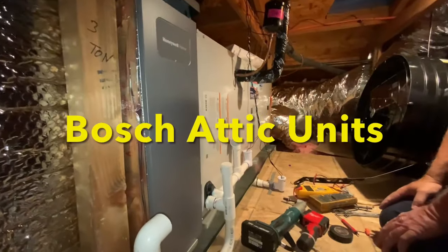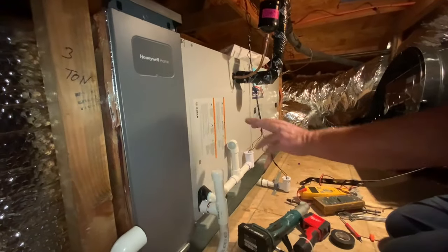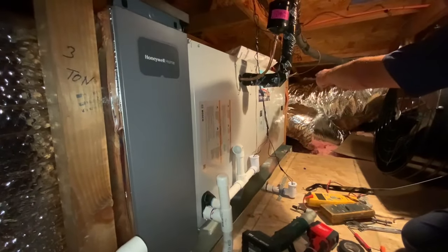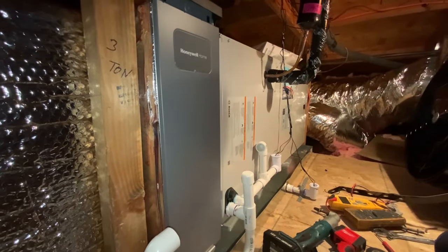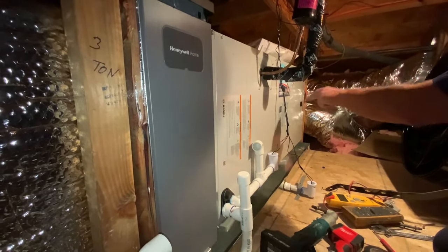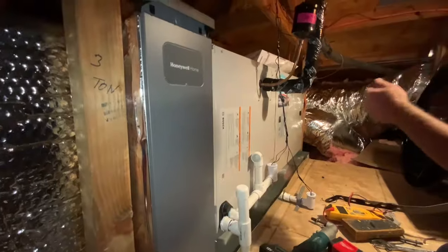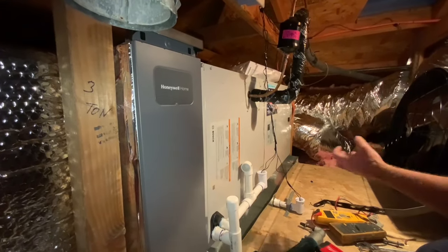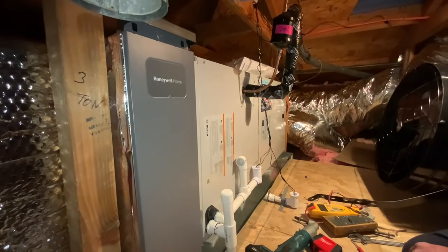We're up in the attic and we finally have these units up and running. Bill is going to tell us about this cool new heat pump. This is the Bosch air handler — it has a coil, blower, supply plenum, and filter. When you turn the heat on, the coil temperature reaches 80-85 degrees and the blower motor forces warm air into the house. The outdoor condenser coil is colder than the air temperature, so it picks up heat from the outdoor air all the way down to about five degrees.